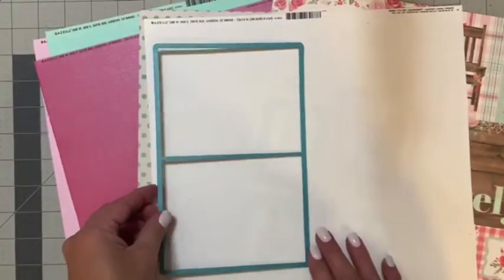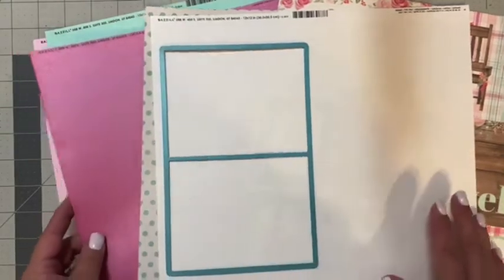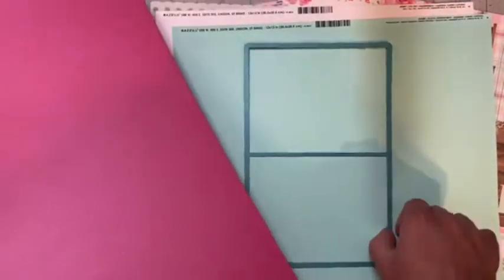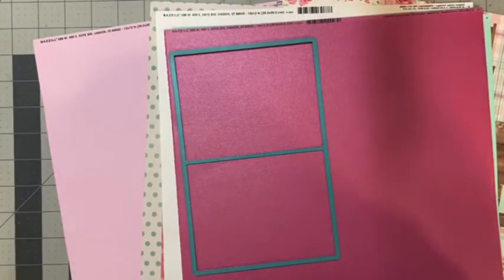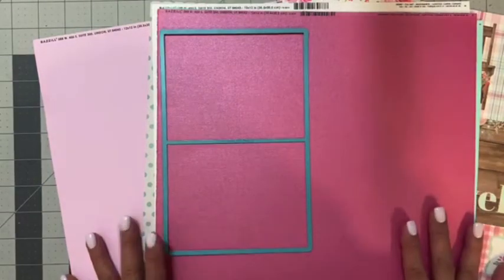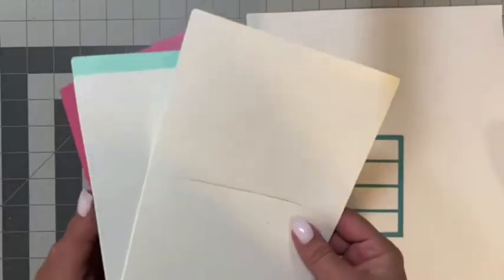I'm going to take my signature die, cut my cardstock to six by 12, and run it through the die cutting machine twice so I have two signatures. The other colors I chose as a signature — again you just cut your paper to six by 12, run it through, and you'll have a complete signature. I'll come back and share the four signatures I die cut, and then we'll start cutting the spine.